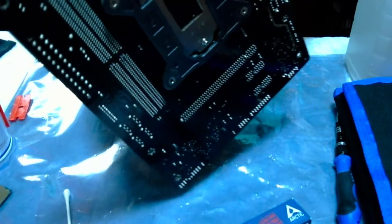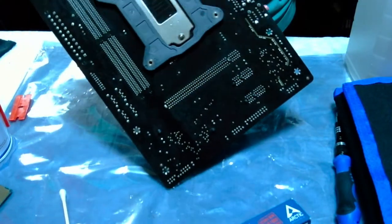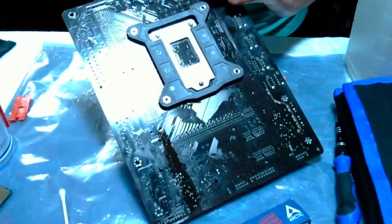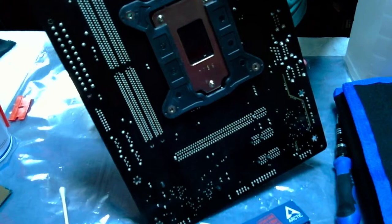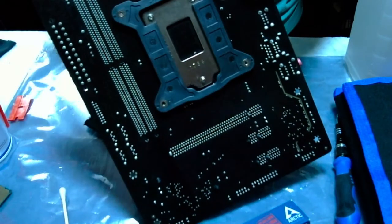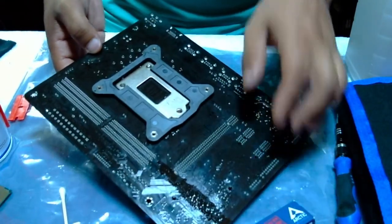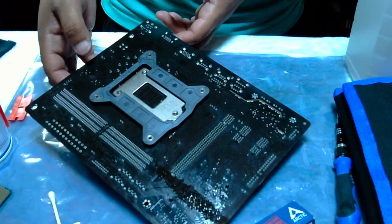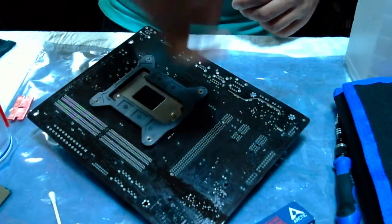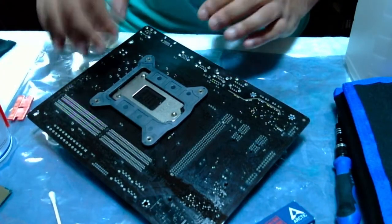I wouldn't advise you to put anything that's hitting the pins. I'm just putting this cloth under it so the alcohol will leak on top of this — even though it doesn't matter, it's alcohol, but I'm picky like that. I'm not laying the pins on that either. This actually has — I use the same socket as a kickstand. That's how I clean mine.